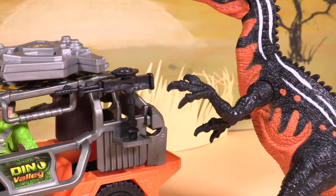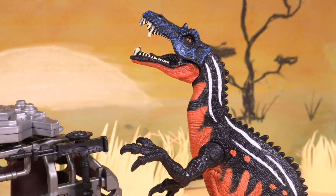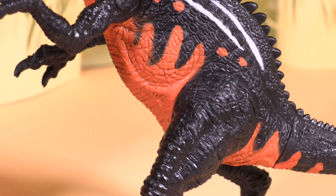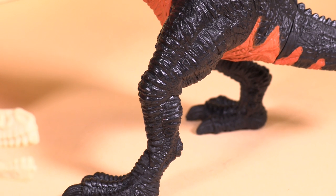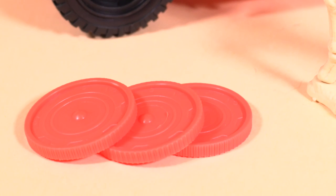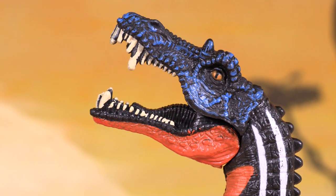Wow guys, Dino Valley is awesome! I really enjoyed playing with it today and I hope you enjoyed watching our video. Don't forget to find us on Snapchat, Facebook, Pinterest, Instagram and Twitter — you'll find out how in the description below this video. See you all there.